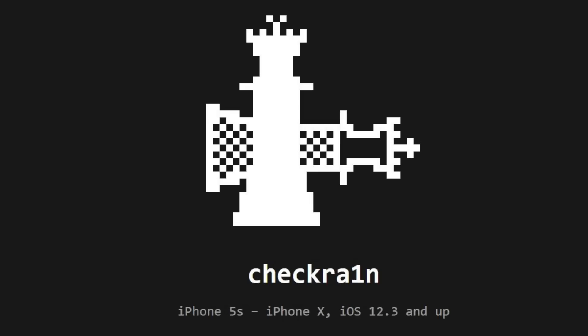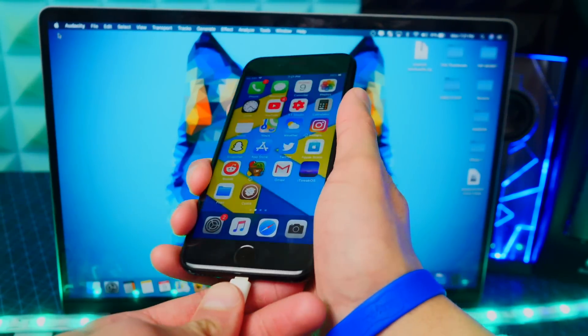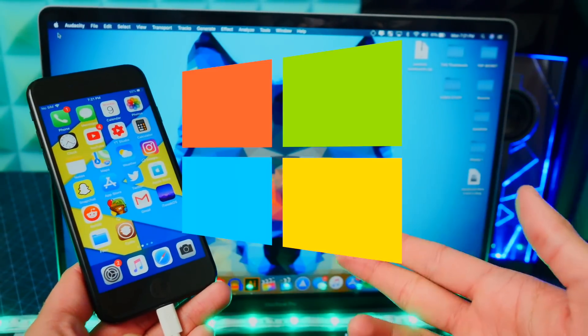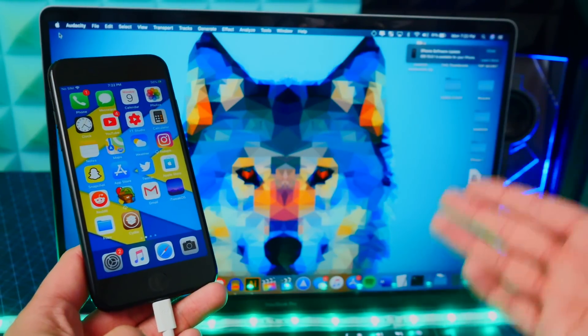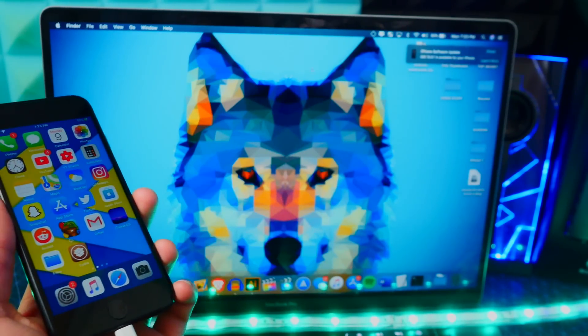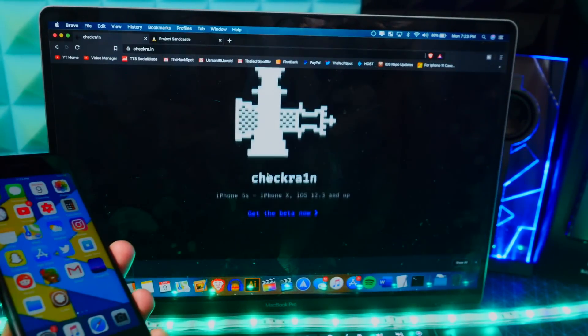You must be jailbroken with the checkra1n jailbreak, not the Unc0ver jailbreak — the checkra1n jailbreak. Otherwise, this will not work. So to jailbreak with checkra1n, you want to plug your device into your computer. I will be showing you guys how to do this on Mac. If you are on Windows, my full checkra1n Windows jailbreak tutorial will be down below in the description.